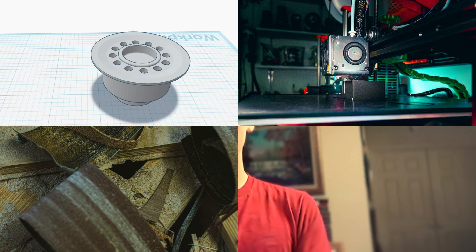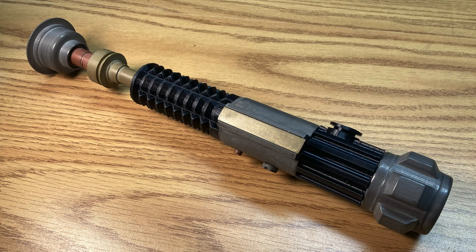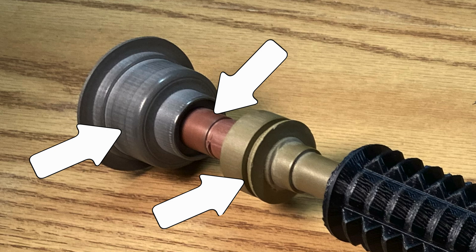Until today. Today, we are going to model, print, sand, and assemble a perfect replica of Obi-Wan's lightsaber with three different types of metal.